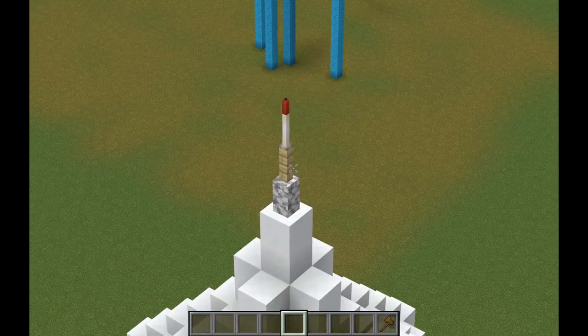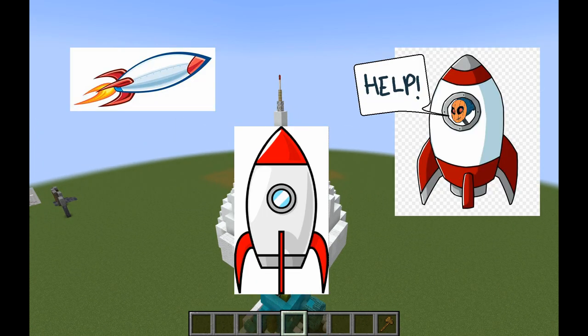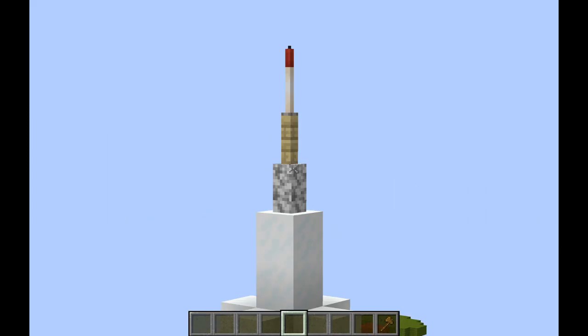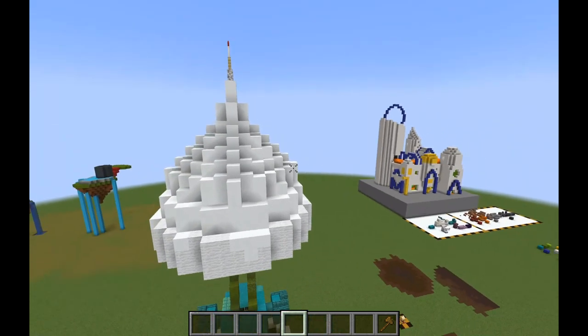So up at the top, we have a pointy bit on the rocket, which is actually a red candle — for no reason other than the fact that rocket reference images are all red at the top. I could have replaced the fence with a mangrove fence and the wall with a brick wall to create a red color, but there's no replacement for the end rod, and I really liked the pointiness that the end rod gave to the rocket. So I just kept it as a pale color to match the body of the rocket.